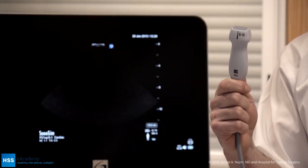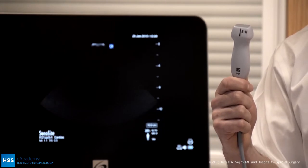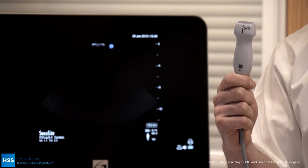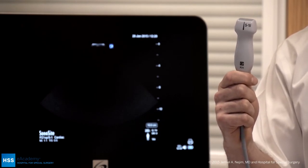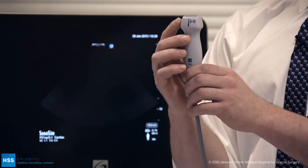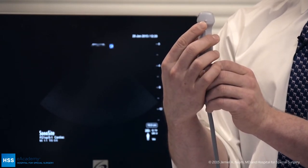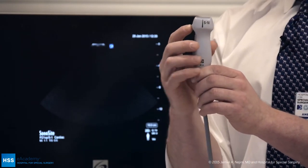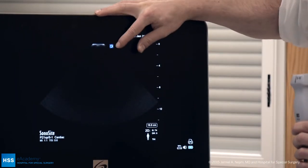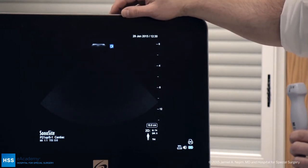Today we'll be using the cardiac phased array probe in order to perform the FATE exam. This is the most common probe that we use. However, if you do not have a cardiac phased array probe at your institution, you can use a curvilinear probe as well. In terms of the probe itself, there is an orientation marker right here above my finger. This orientation marker lines up with the right side of the screen here on our sonocyte machine.